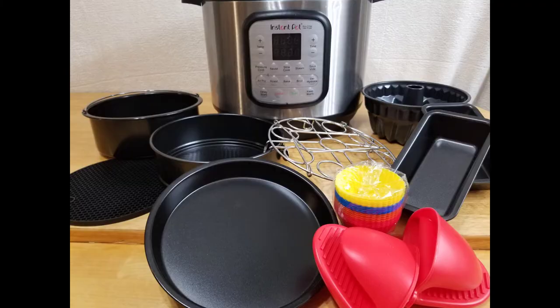Instant Pot must-have accessories. All these gadgets fit in any six or eight quart Instant Pot — it doesn't have to be an Instant Pot, it can be any other brand as long as it's six or eight quart.